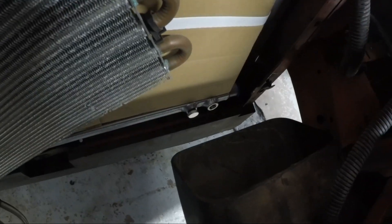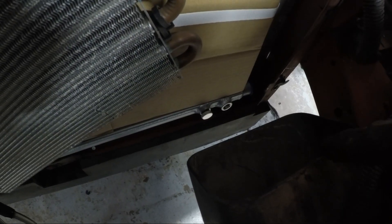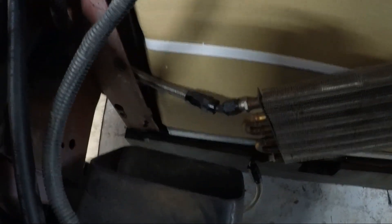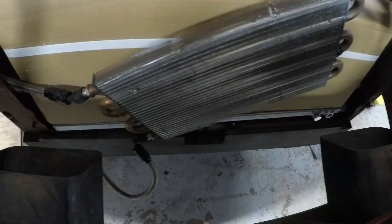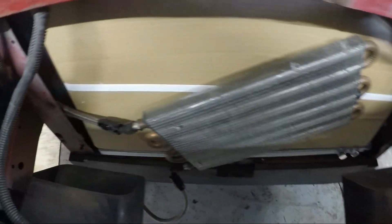Something else that's kind of cool — we talked about these ports earlier. I could probably put a water temp sensor in one of these ports, get another gauge, and actually monitor the water temp of the intercooler and its efficiency. This thing is really nice — the welds on it look great, and it actually looks like it's painted too. The construction of this heat exchanger is super nice.